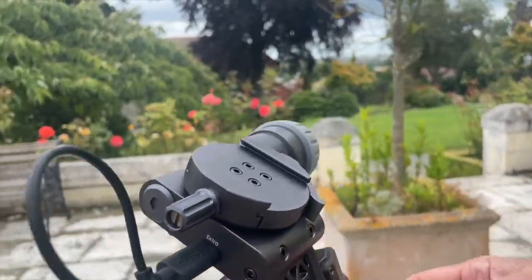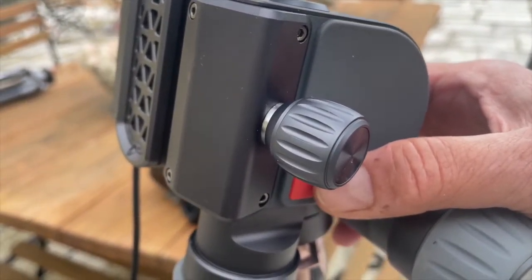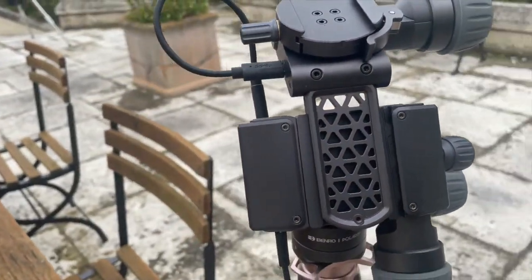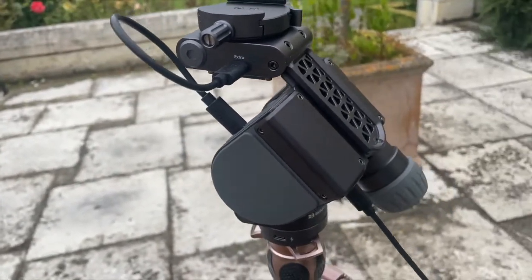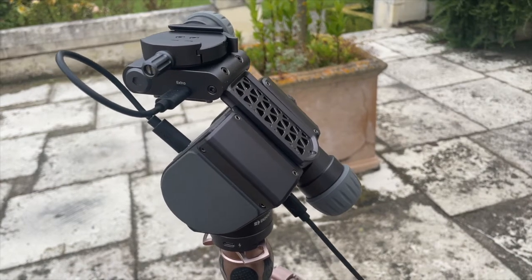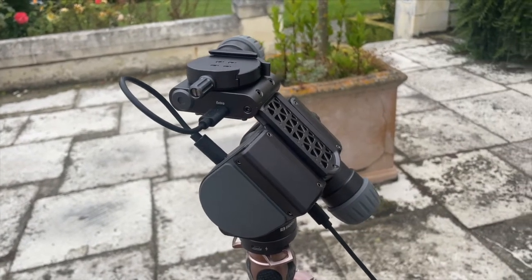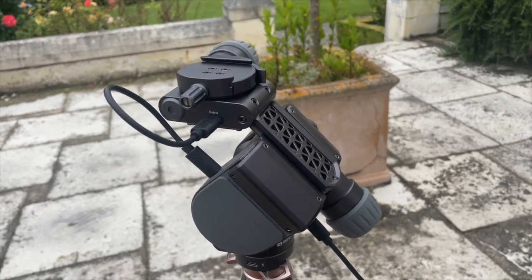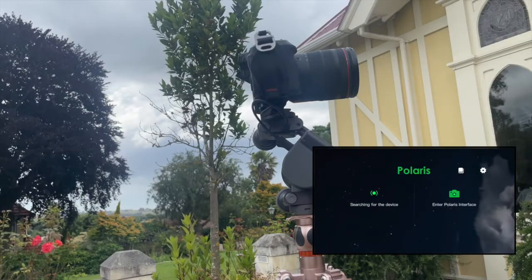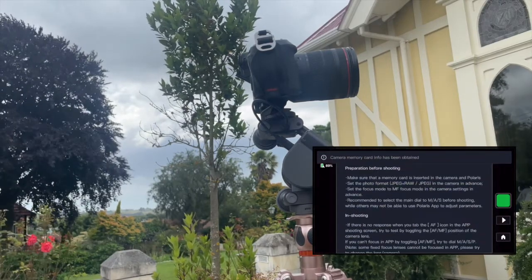I'm going to turn it on by hitting the big red button quickly once and then holding it until it beeps. That will cause the device to open up. It's now on and in the parked position. I've just realized I don't have a controller, so I'm going to get my iPad. Now I've got the Polaris app on my iPad attached.